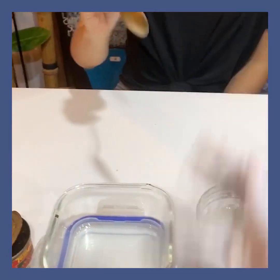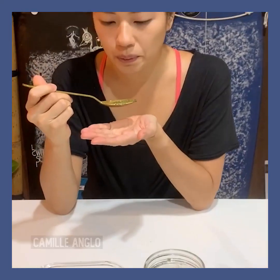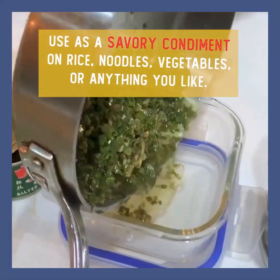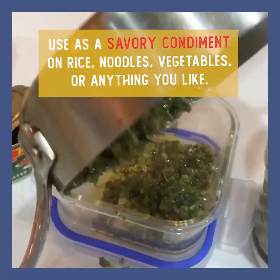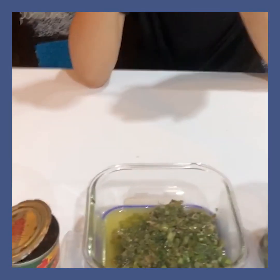You can definitely taste the fish. I can eat this with just rice — or pwede rin siya with chicken or fish.